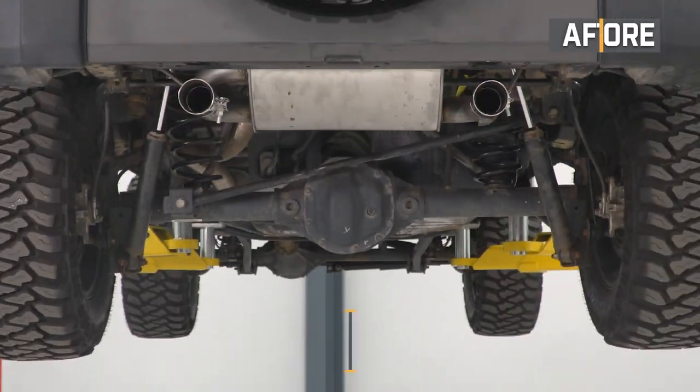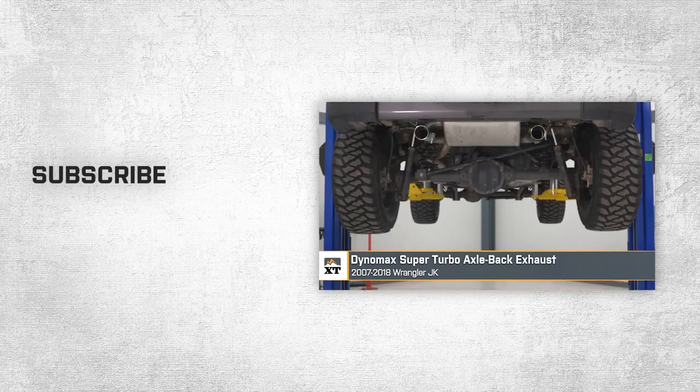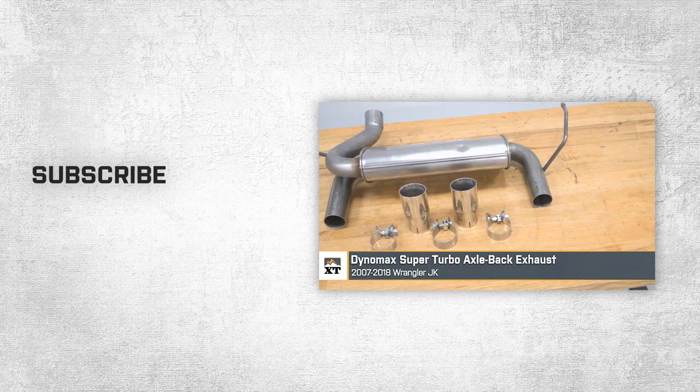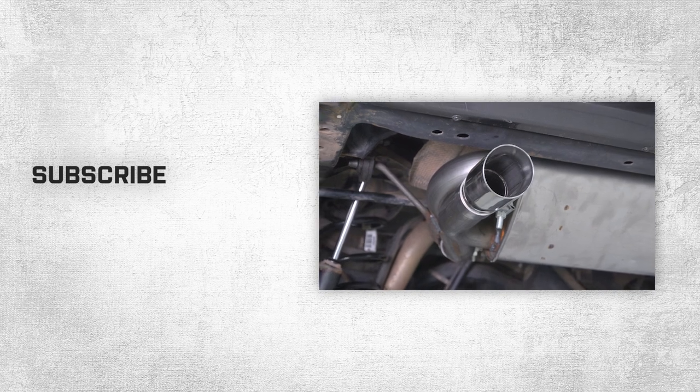That wraps up our review and install of the DynoMax Super Turbo Axle-Back Exhaust for your 2007 to 2018 Jeep Wrangler JK. Thanks for watching, and as always, for everything Wrangler, keep it right here at extremeterrain.com.